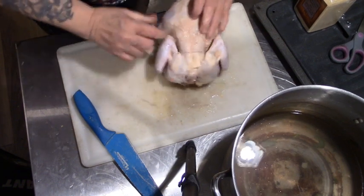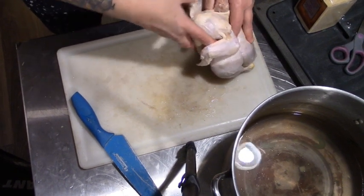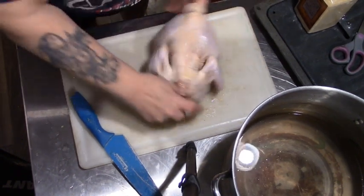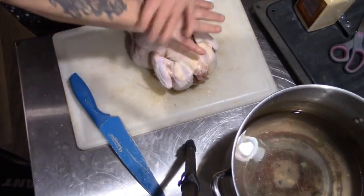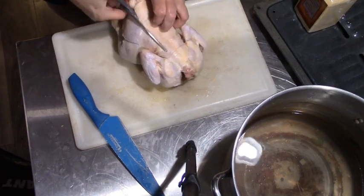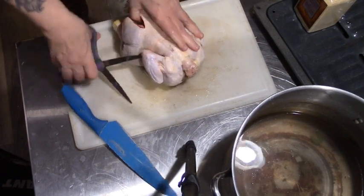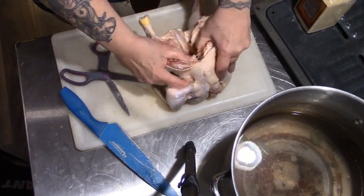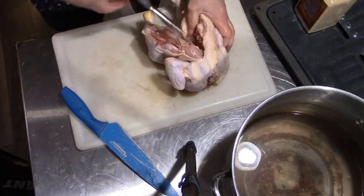Now, if I remember how to do this properly, we're going to take this backbone out and make it into soup anyway. So what we need to do is get this backbone out first. We're just going to go right up the side of the backbone with a good sharp pair of scissors. And this is partially frozen, so it's practically peeling away. We just want to take this backbone part out.